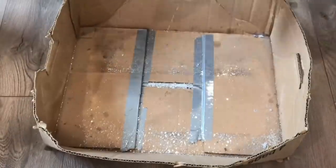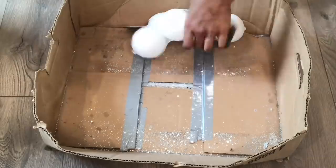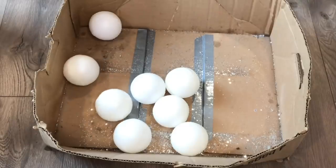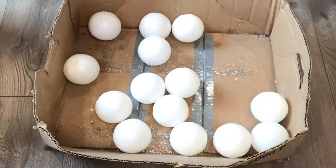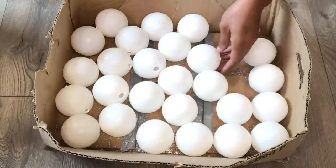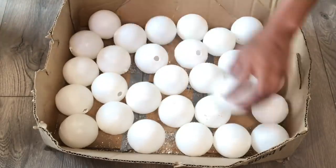Welcome back to my channel, hopefully everyone is doing okay. Today I'll be starting off with these plastic baseballs that I got from a Dollar Tree. I'll be taking them out of the packet and putting them into this box. As you can see, some of the balls already have holes in them, and that's because I wanted to test this out.